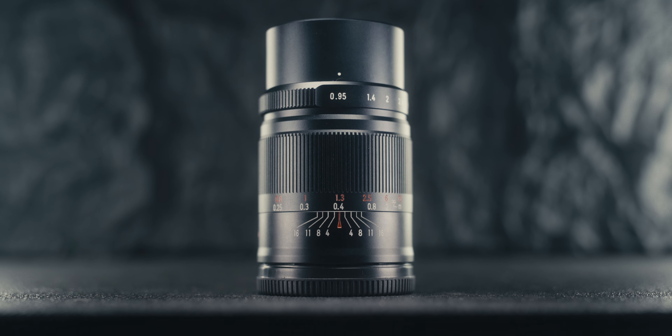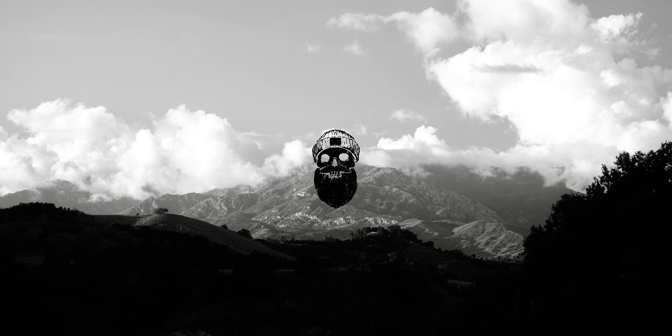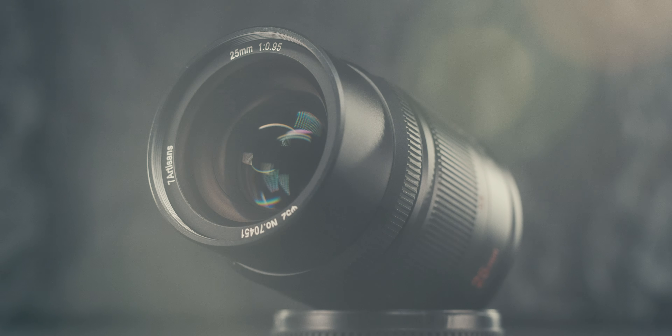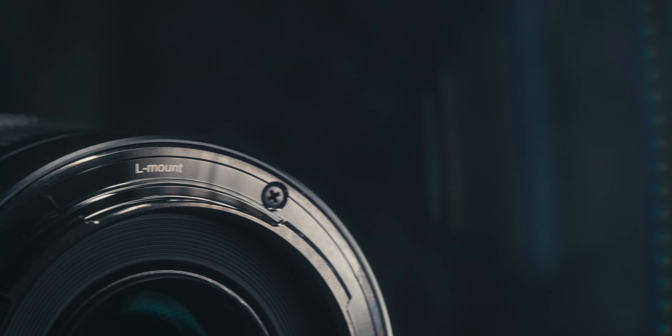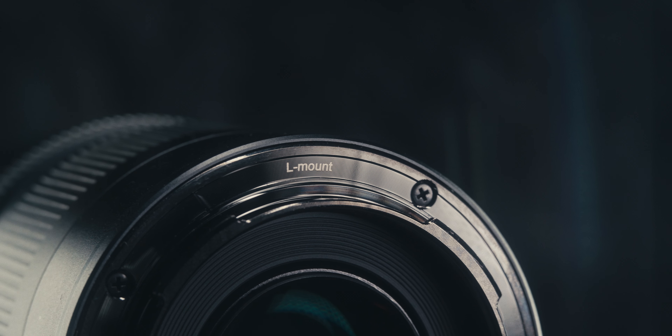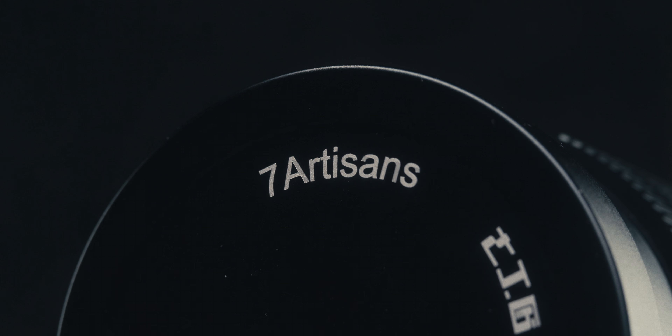Today we're taking a look at the 7 Artisans 25mm f0.95. Recently 7 Artisans reached out to me to ask if I would test out the 25mm f0.95 for the L mount ecosystem. I've reviewed this lens in the past but I want to give an updated opinion, especially when using it with an L mount camera — whether it's the Sigma FP, the Lumix S5 II, or anything in the L mount ecosystem. Let's get into my thoughts, starting with the overall image performance.